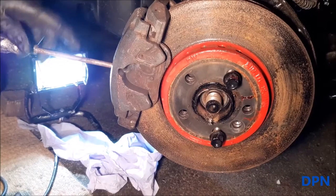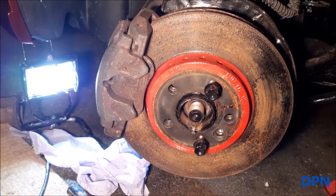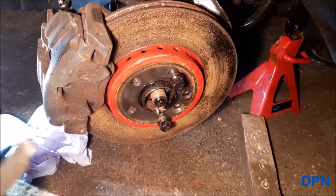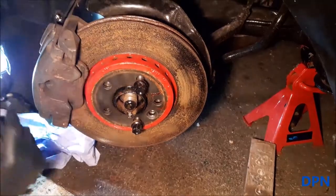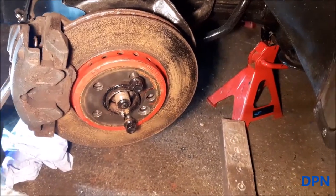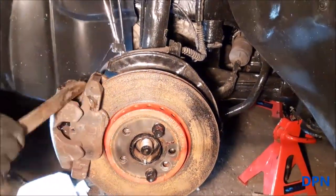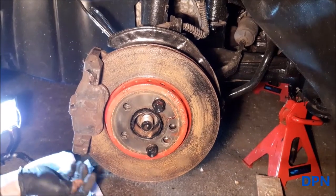We're levering the pads back a little bit, pushing the piston in so we can get it over that lip on the brake disc. You should be careful where you lever because it would be very easy to distort or damage the disc or the pads. It doesn't matter so much for us because we're changing them anyway, but we still try to be careful. And that's the caliper away.